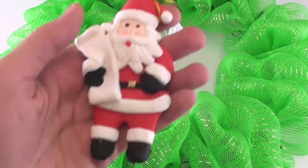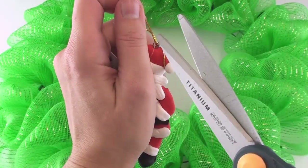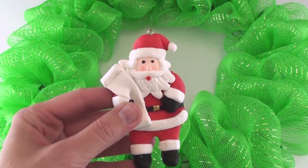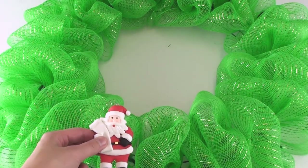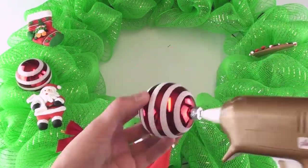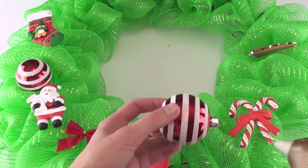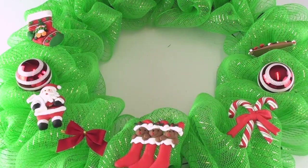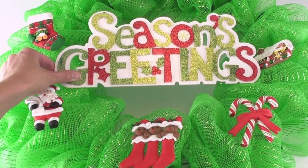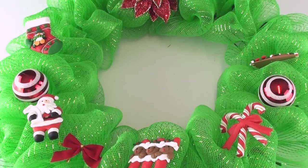Now it's time to decorate your wreath any way you wish. The local dollar store is a great place to find inexpensive decorations. For a regular tree ornament, just take some scissors and cut off the hanging string part. You can use a variety of ornaments, pre-made bows, or balls, then use a hot glue gun to glue them to your wreath. This sign is meant to hang on a wall, but I cut off the string part and glued it to my wreath. A glitter poinsettia helps finish the wreath.